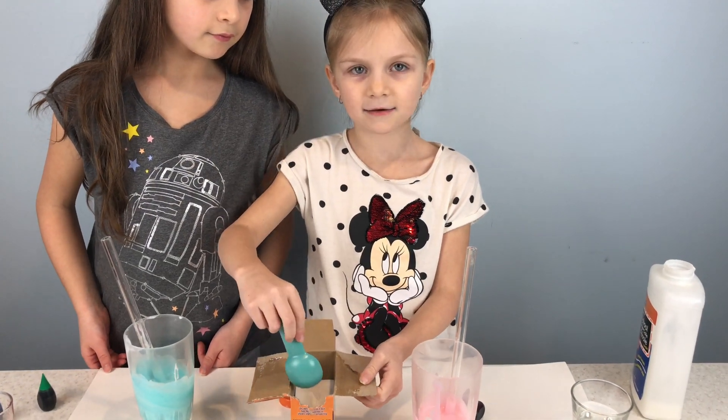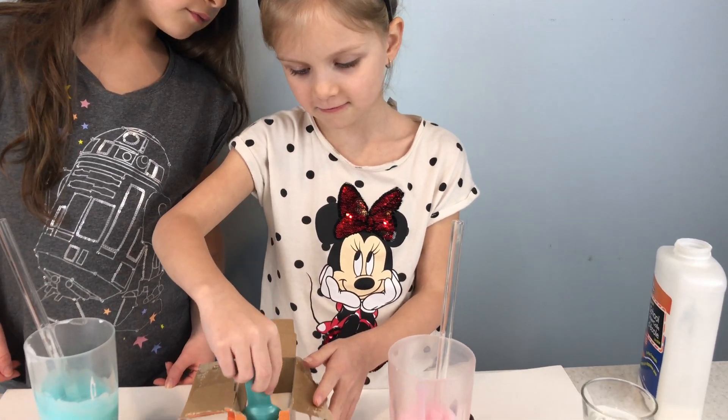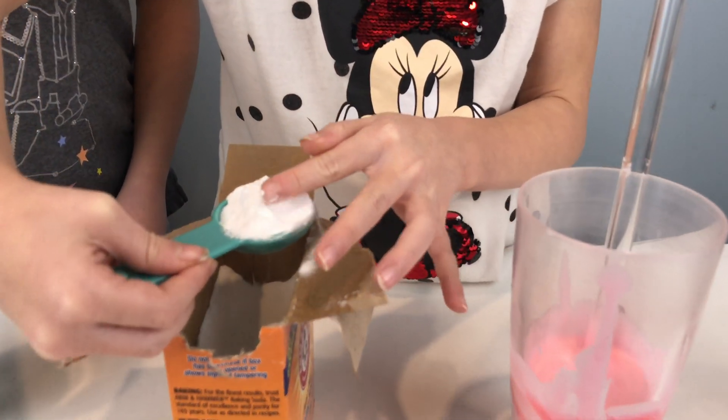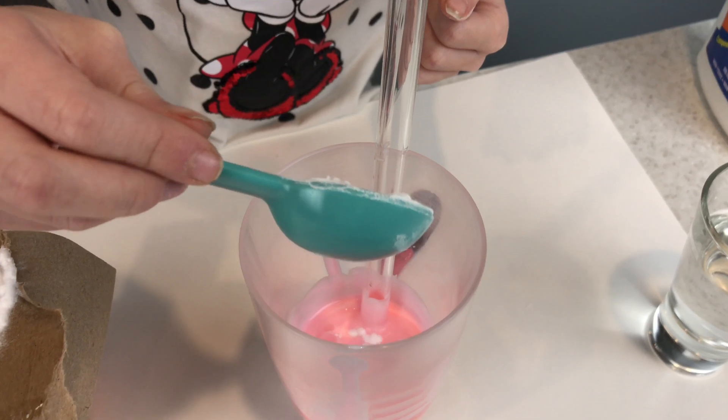Now I'm going to add one tablespoon of baking soda to my glue mixture. It's like snow. It's so fun.